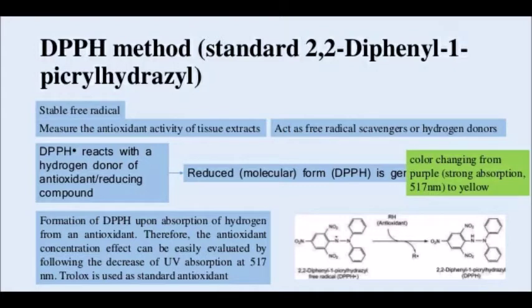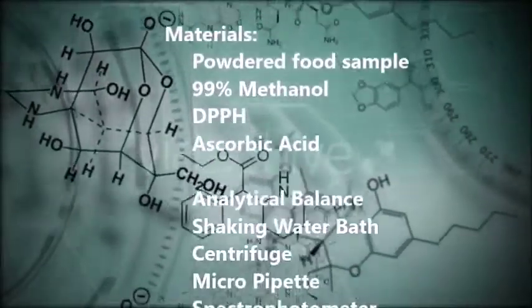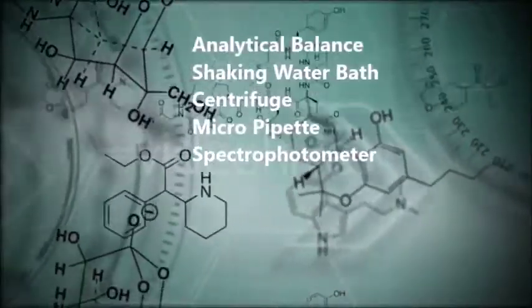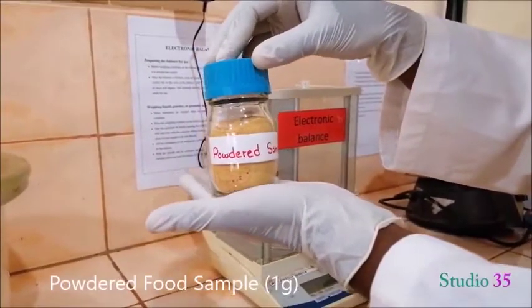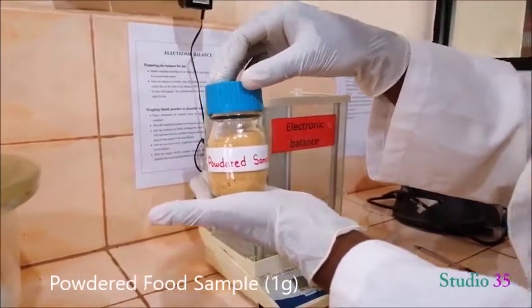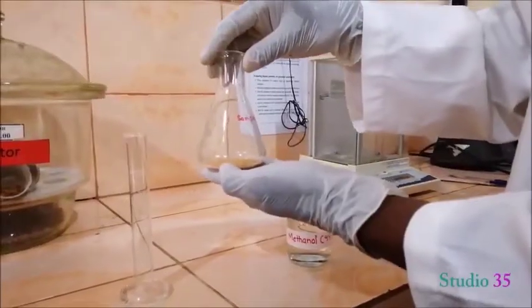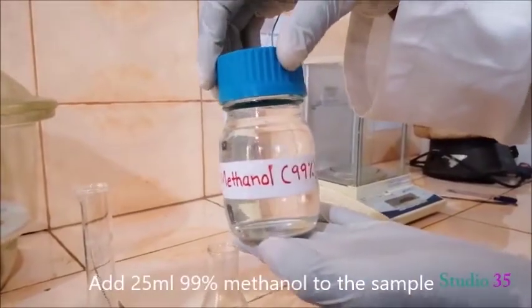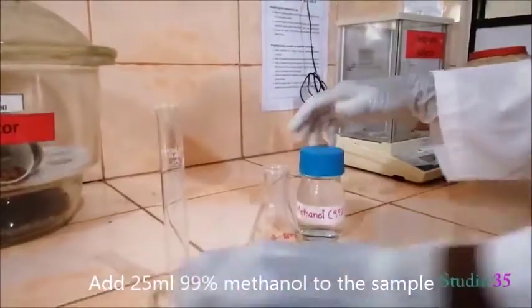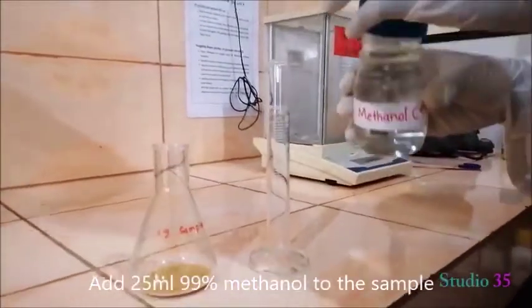When we talk about the DPPH method, we will be requiring: DPPH, ascorbic acid, micro paper, and a spectrophotometer. We also require a food sample and 99% methanol.